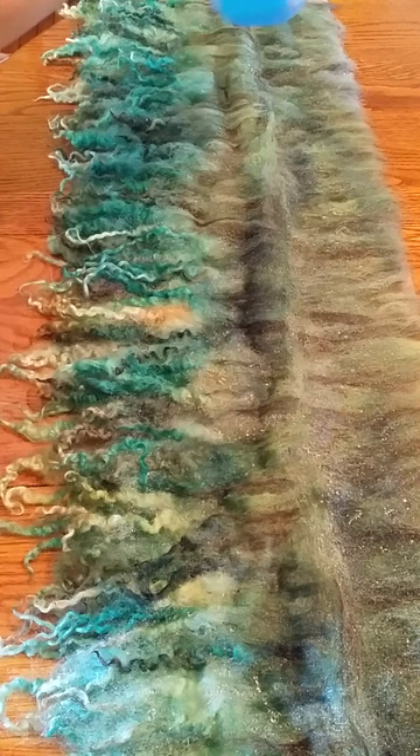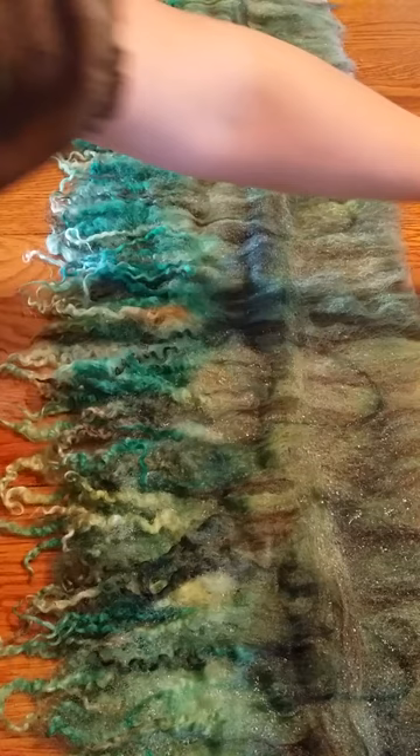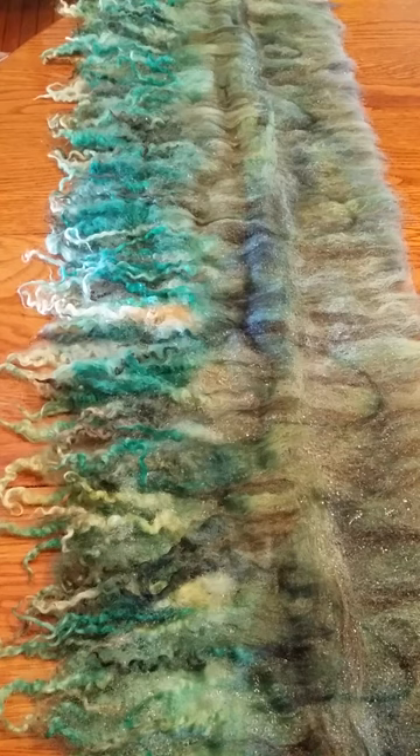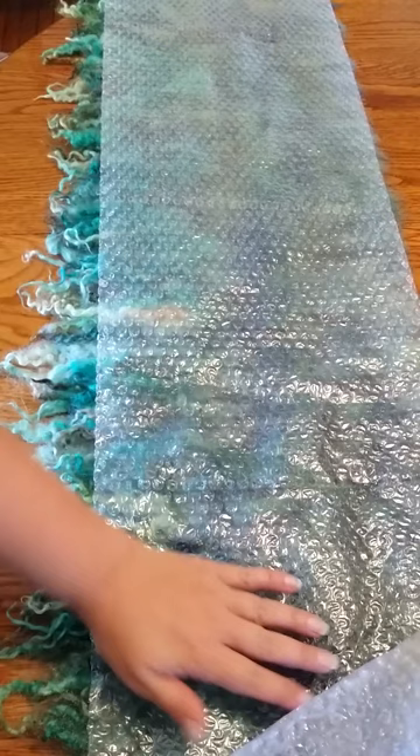I'm going to put a bit of dish detergent on here. Now I'm going to take a second bubble wrap with the bubble side down and put it down kind of carefully, because even though the fibers are wet, since they haven't started felting they will shift. My daughter's trying to help — after it gets felted my kids like to help.